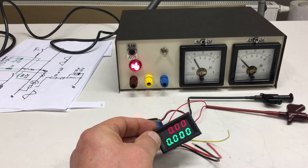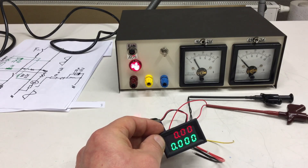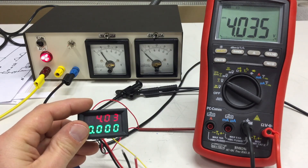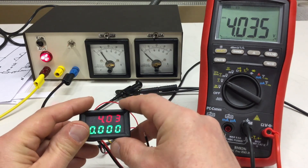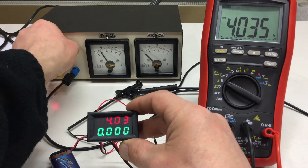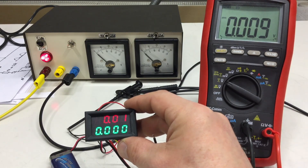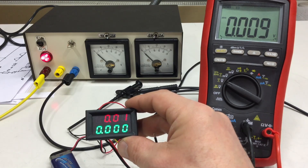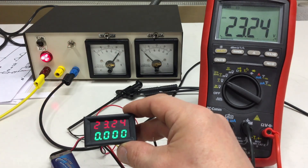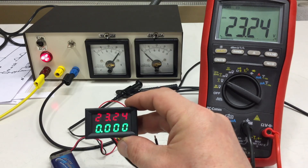At least it lights up when you connect the 9-volt battery to it and it reads all zero — that's encouraging. Let's go a step further. So far, nothing to complain about. Readings: 4.35, 4.03, 0.03 — let's dial that down. 0.09, 0.012. Now let's dial it up: 23, 24, 25 — the voltmeter is working just fine.